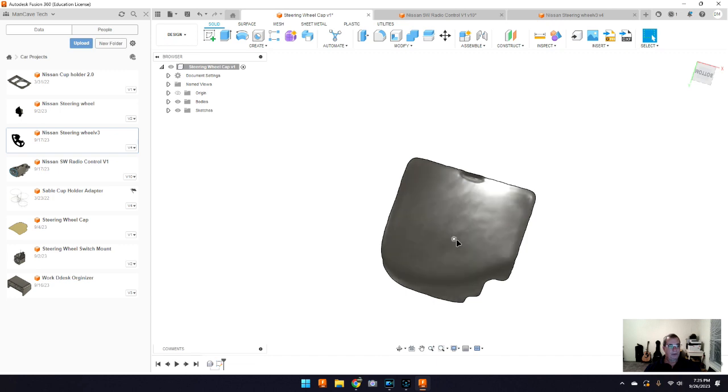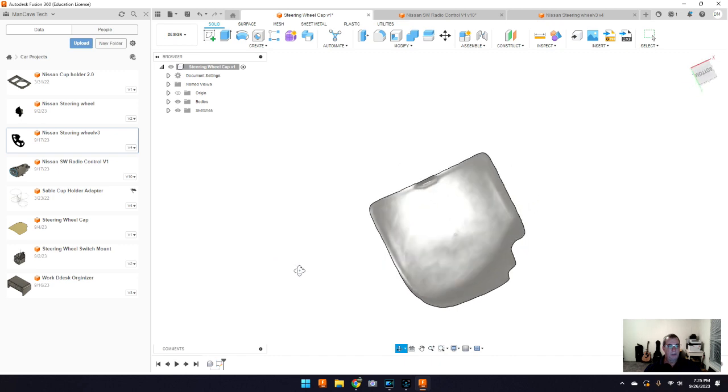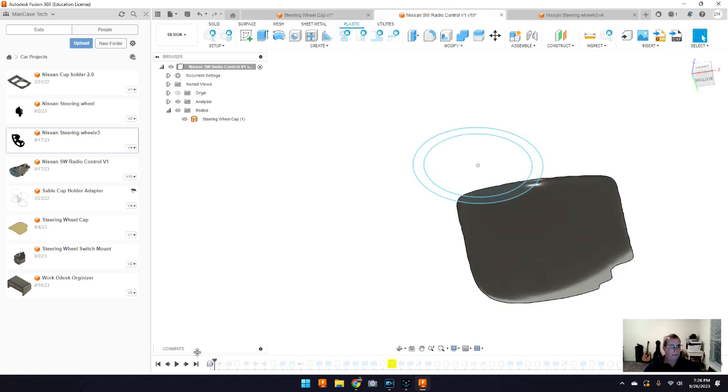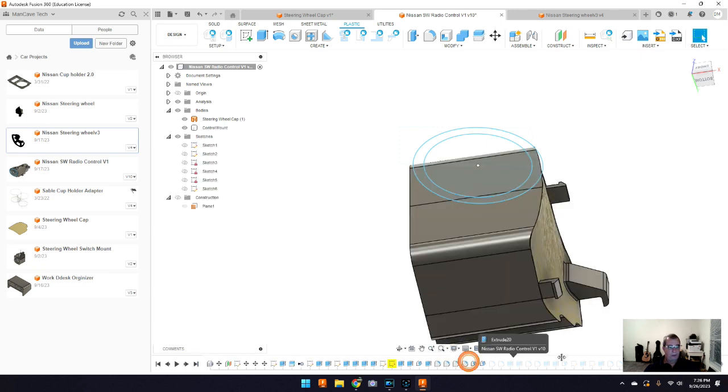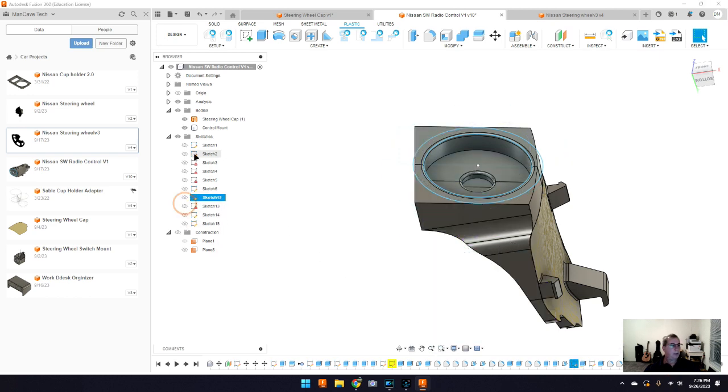So here it is in Fusion 360. This is the first thing I did — I brought this scan in because this is basically what I wanted to model. I needed to get these shapes and contours, and you can see all the contours in the scan. If you want me to go into detail on how I did all this, I'm happy to, but I'm going to give you a quick version. I brought this in and this was going to be my tool. I started building my model off of it, and let me go through all this and close some of these open sketches.